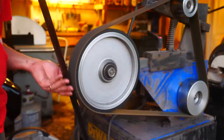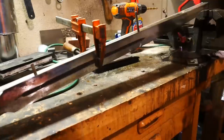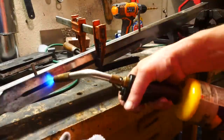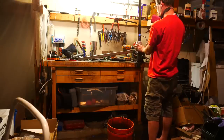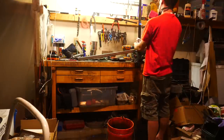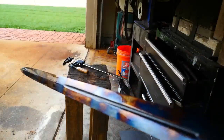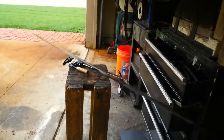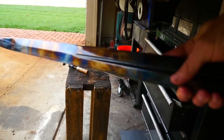Next time we'll do more grinding, get it polished up, and fit a guard and a handle. It's a fantastic voyage, guys — thanks for staying tuned. See you soon.